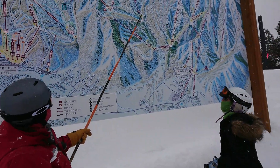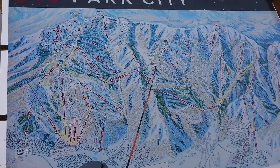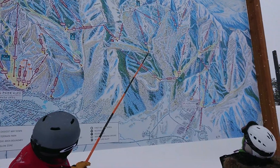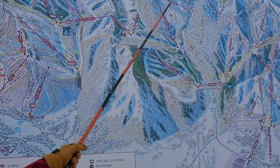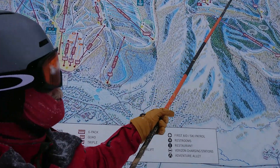Over here there are some good blue runs on DreamSki. As you're coming down and get off the gondola, you go to White Plane, and then you can get on DreamToucher. Alpenglow is a nice blue run over there too. There are a couple of nice ones in here.